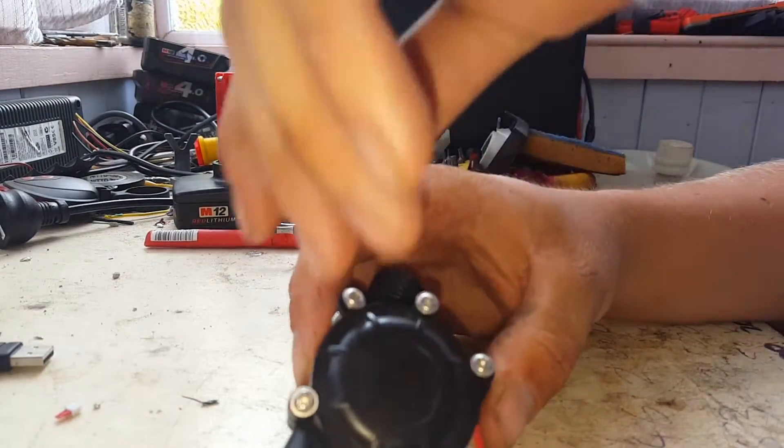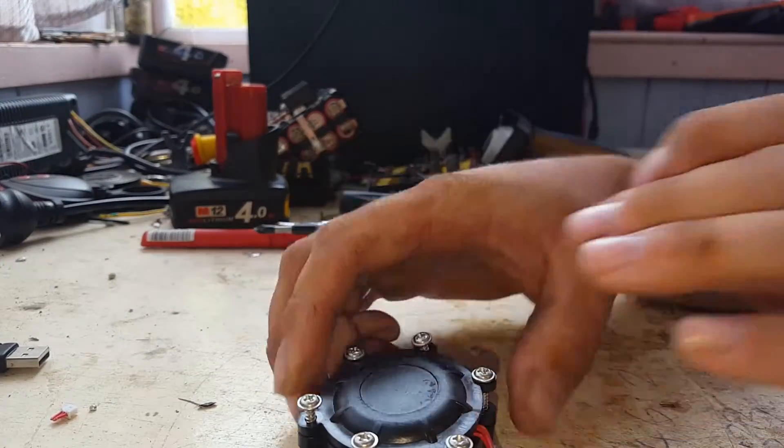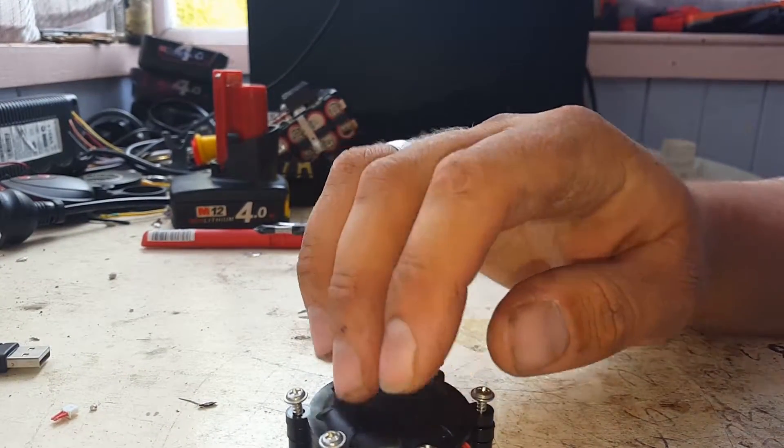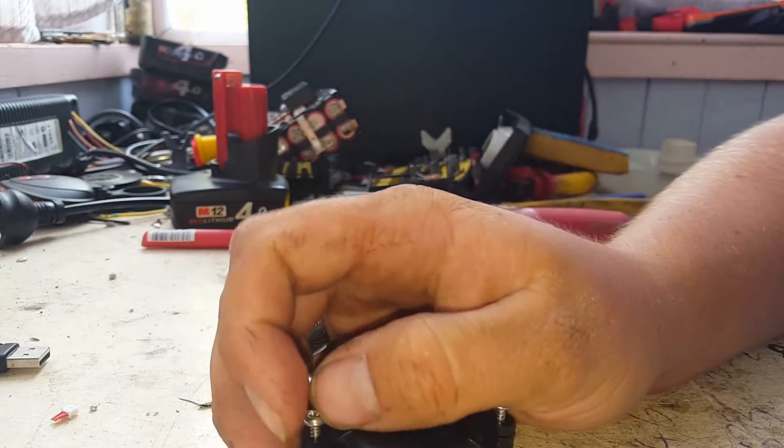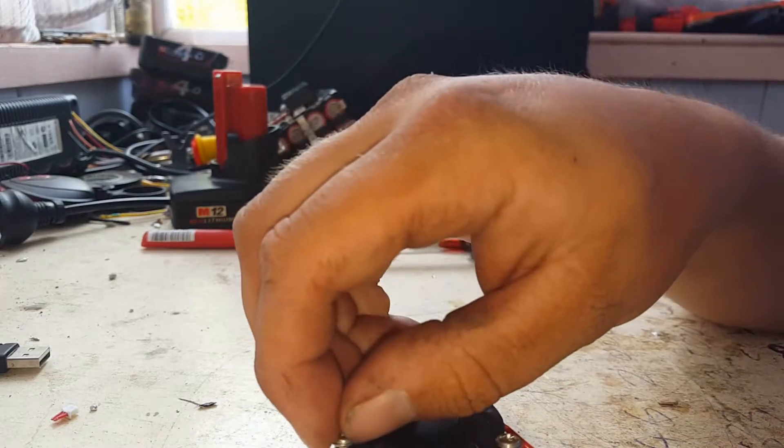As you can see, it doesn't appear that any of the bearings or anything are exposed to the actual water going through — seems like it's all well water-sealed.